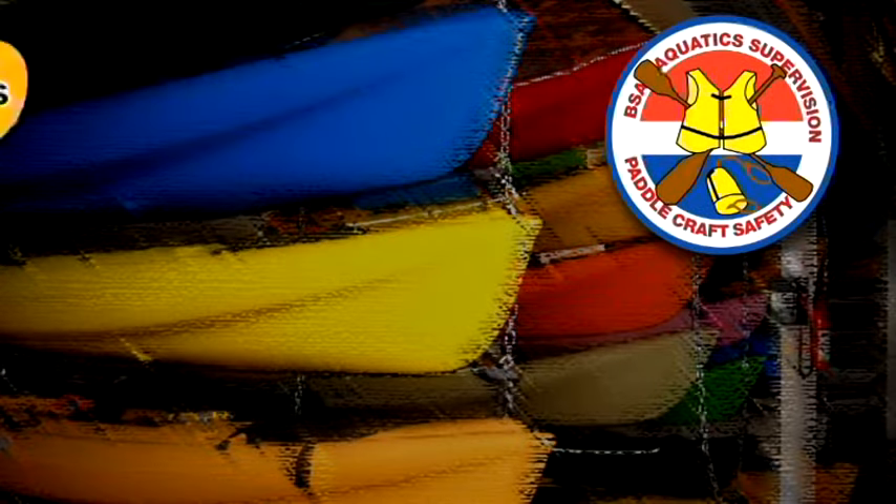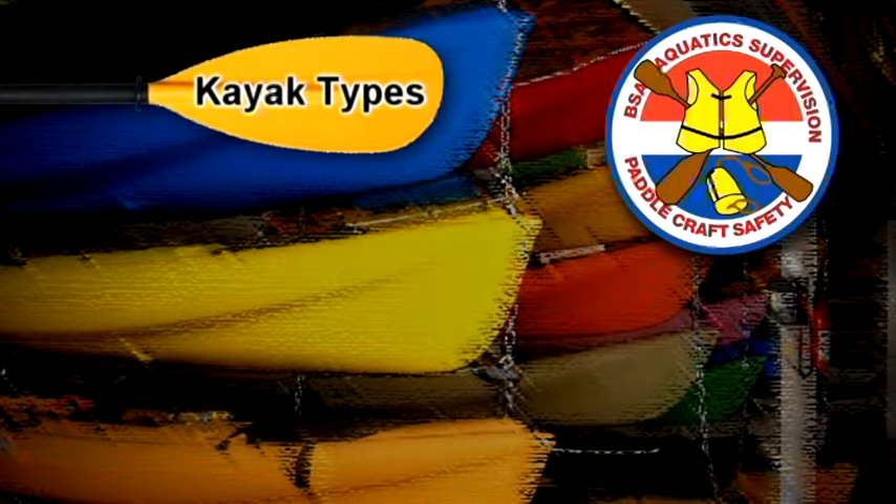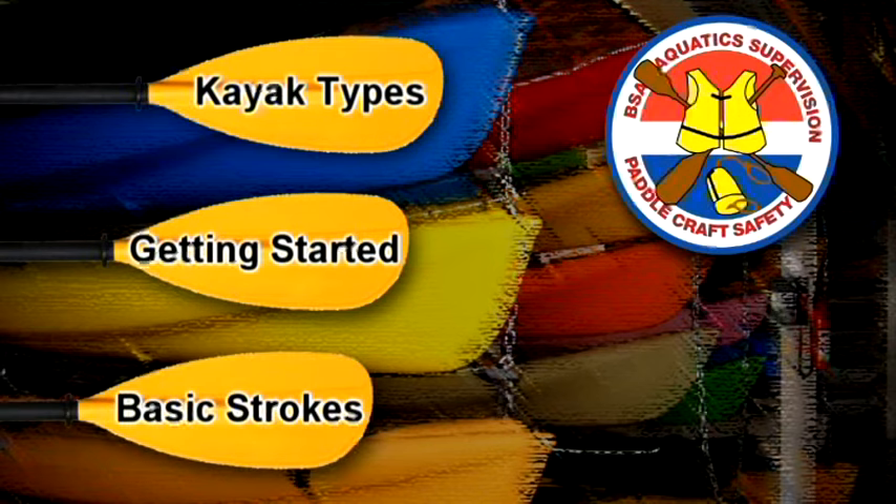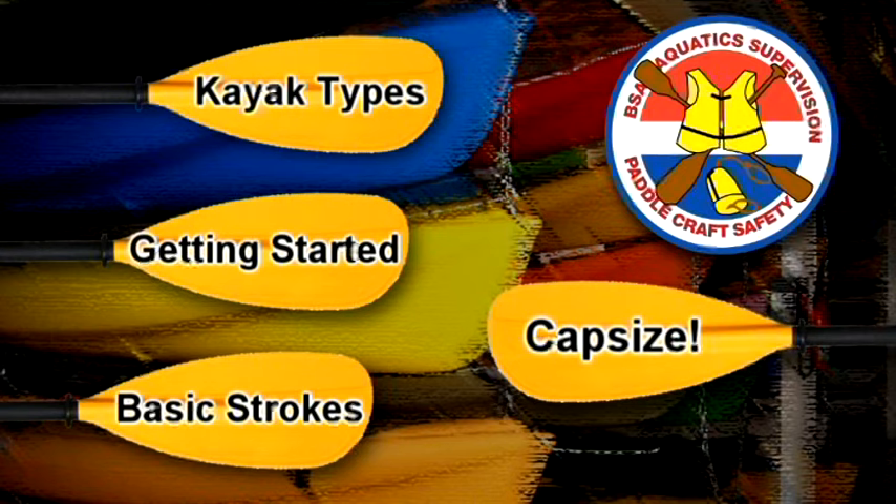We'll cover the types of kayaks you might use, tips for getting started, the basic strokes and what they are used for, and how to respond to a capsize.